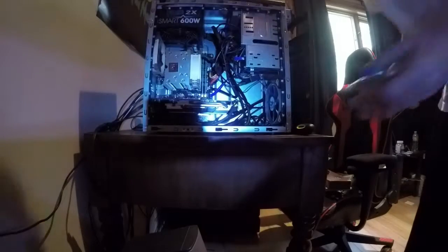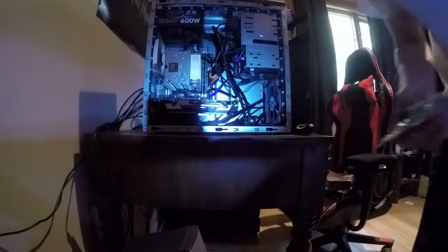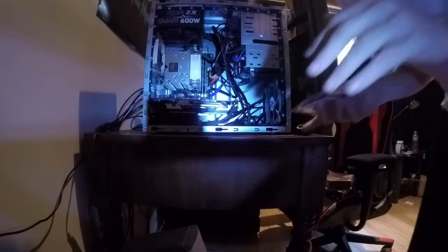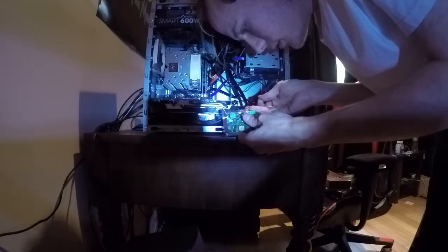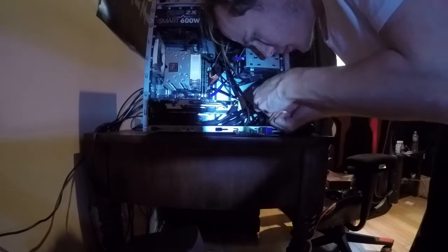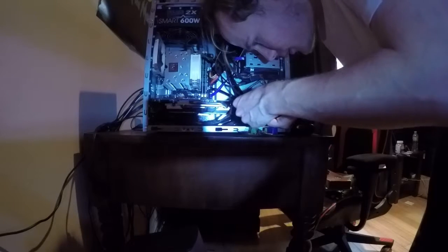So now we have our four bare wires and our relay. The only terminals we're going to be using are normally open and common. We're going to loosen up those terminals. Coming from the computer we go one and one, and then coming from the other side we go one and one — so basically we're rejoining the wires together through the relay.